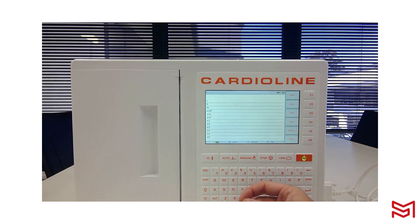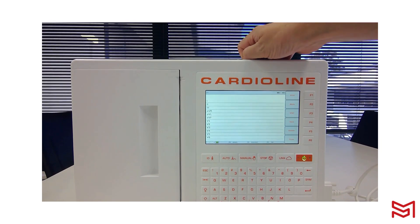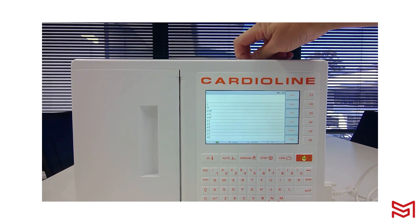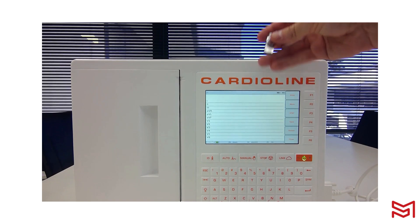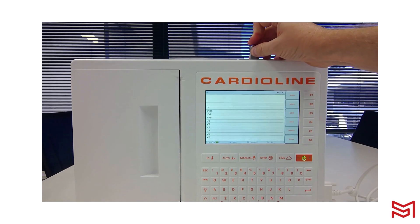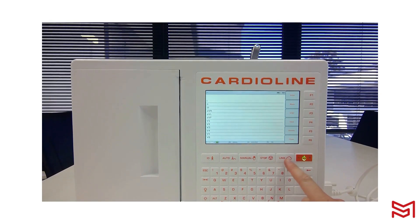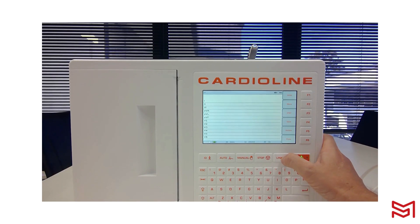Once the ECG has printed, you can export a file in one of two ways: individually or via the ECG archive. Remove the rubber casing for the USB cover located at the top of the device and plug in your USB stick. With the USB stick inserted, click Link — and that ECG will export to your USB stick.